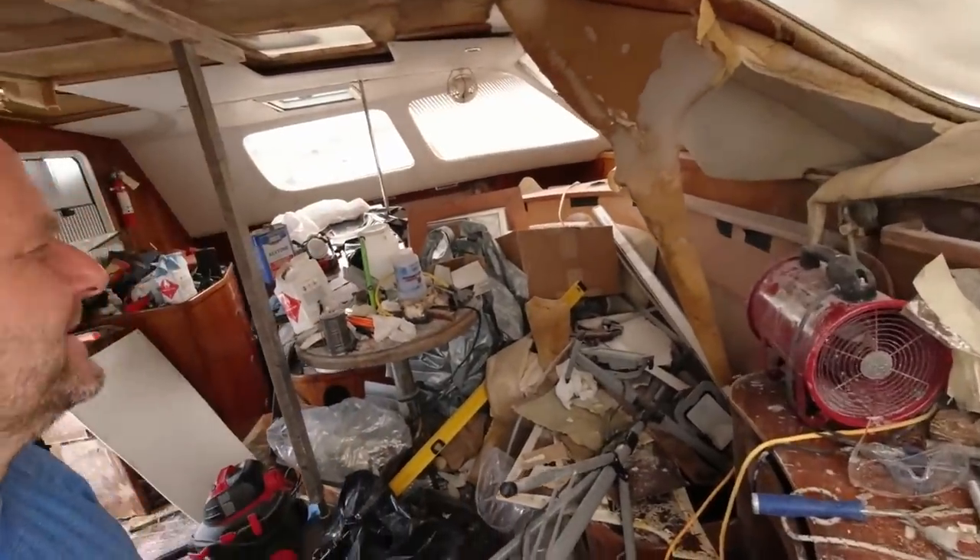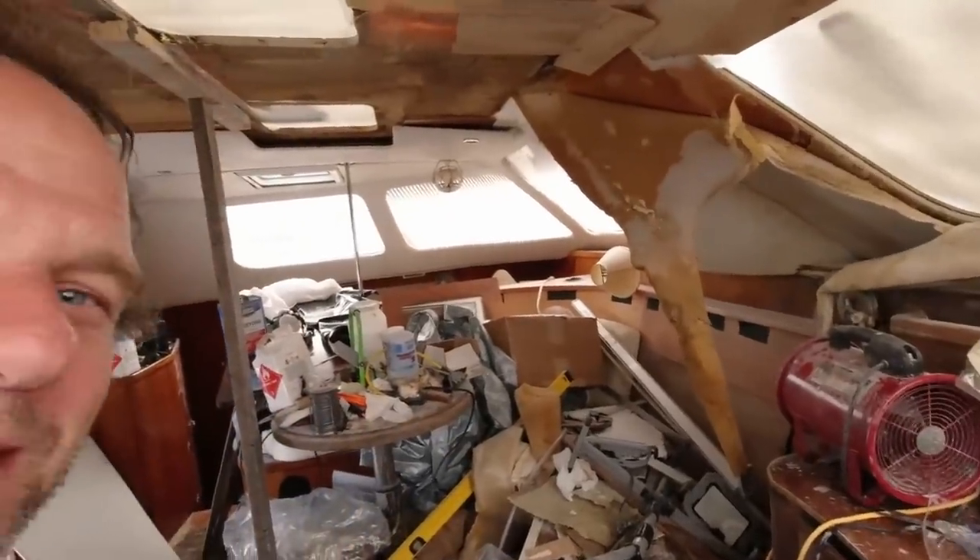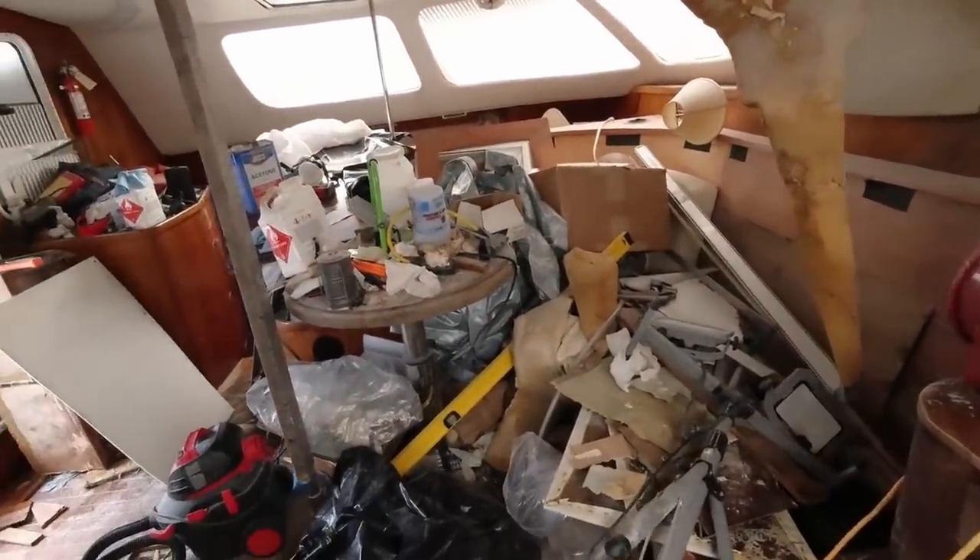I'm actually relatively efficient with this because I don't spend any extra time cleaning up than I need to — I just get as much done as I can. But there comes a point where I start spending a lot of time trying to find stuff, or stepping on stuff, or breaking stuff. Then I know it's time to clean up, and this is getting pretty much ready to clean up.